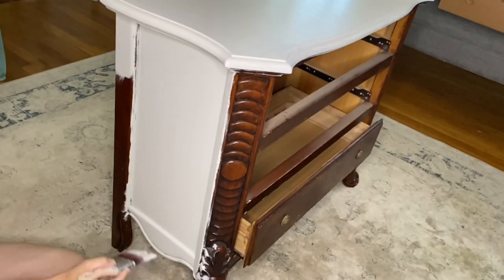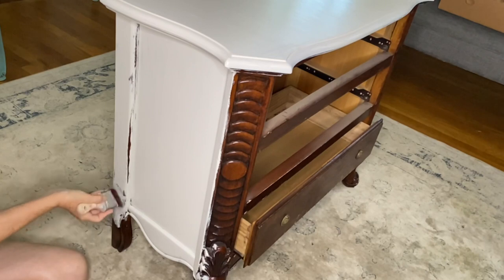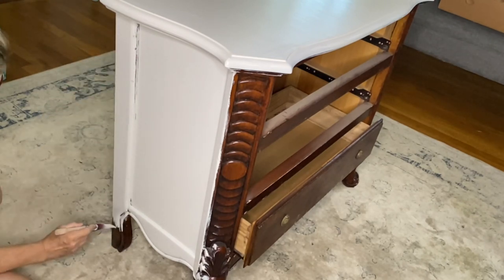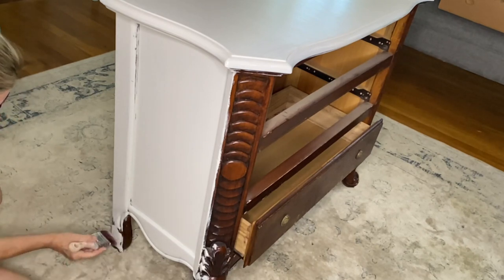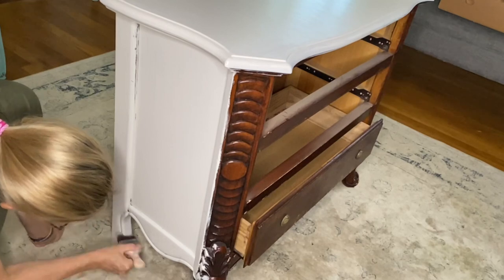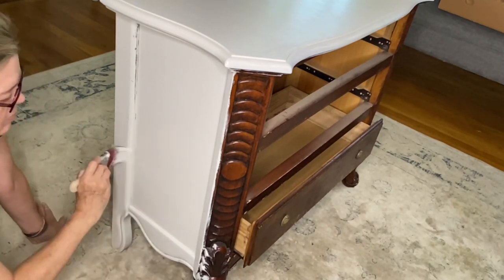After two coats I was ready to go ahead with the second process, which is adding clear and dark wax onto the detail to make the detail pop. If you'd like to see how I create a super smooth finish with my chalk paint, please check out my video list — I have an entire video on the process.